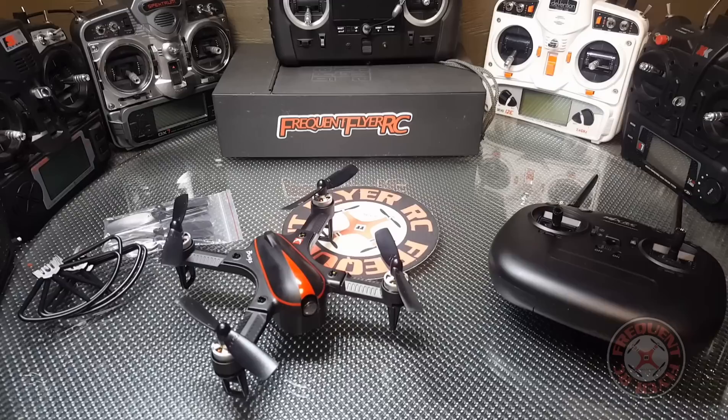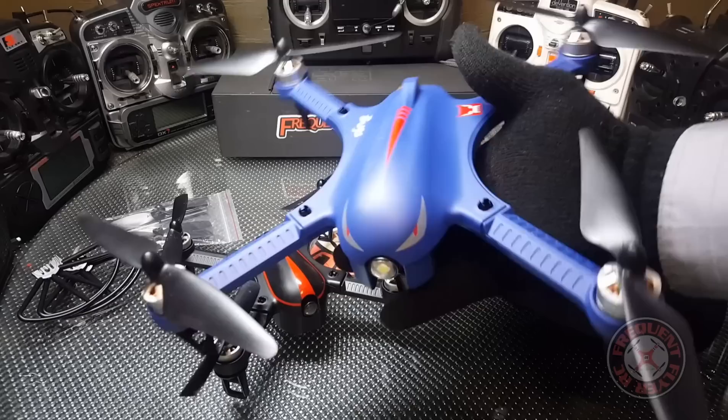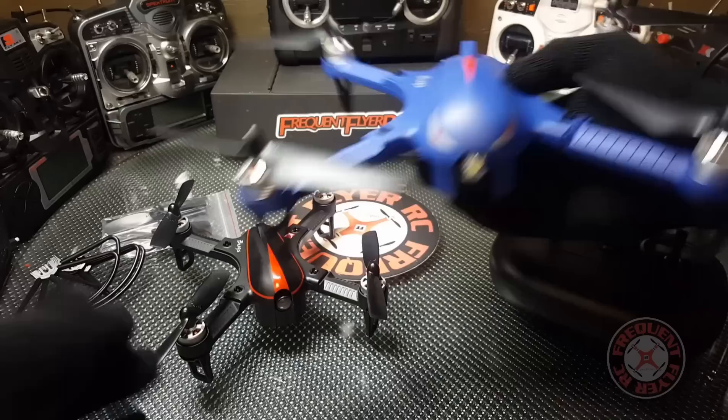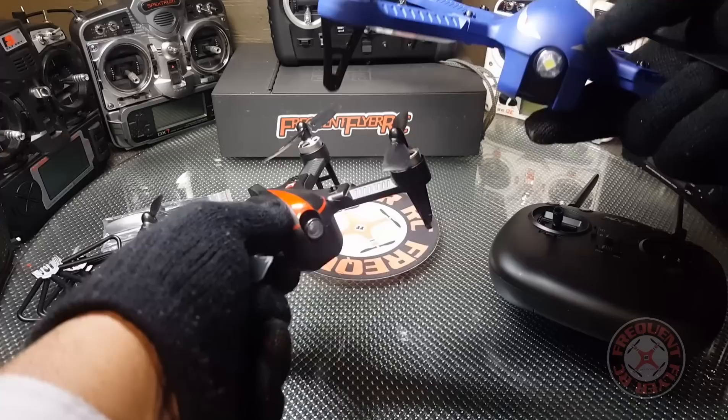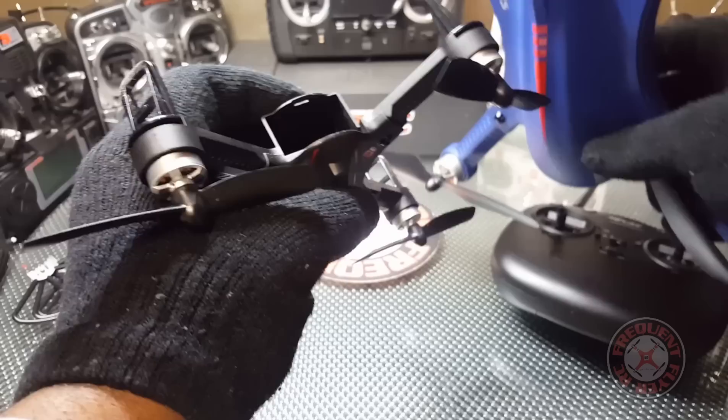This new Bugs is smaller obviously, and the transmitter is a little different. Let me grab the original Bugs 3 so you guys can see — that's the size of the original one, this is a rebranded one from Drocon but still the Bugs 3. Check out how small they shrunk this thing. It's a lot smaller actually. It still has the light in the front but they got rid of the eyes on the top.